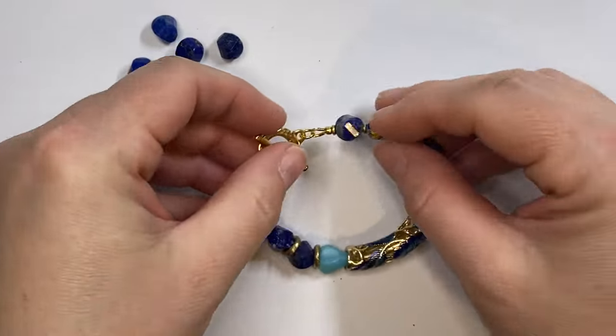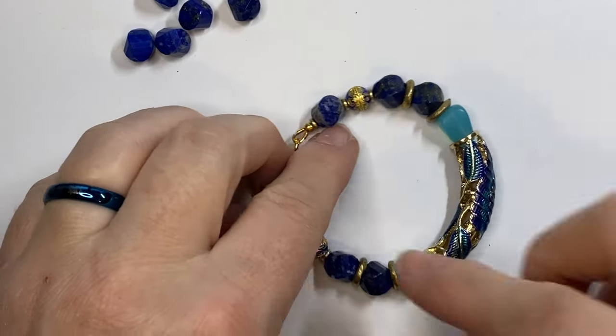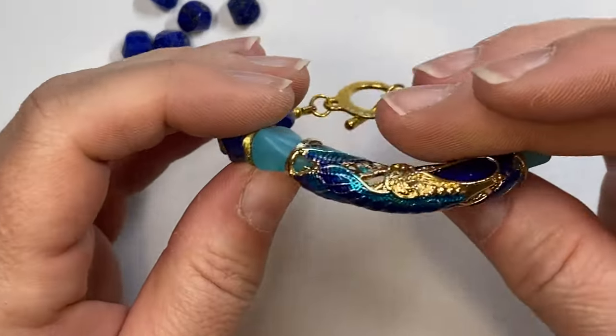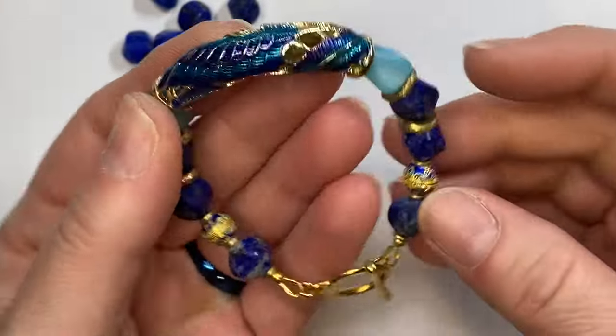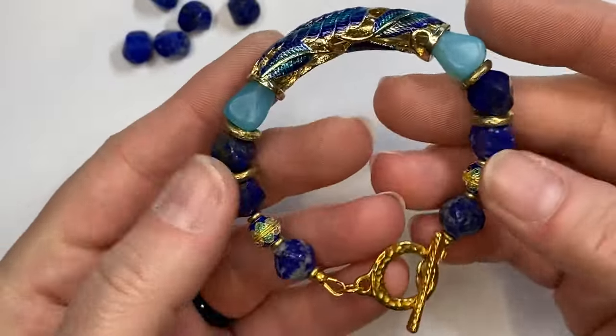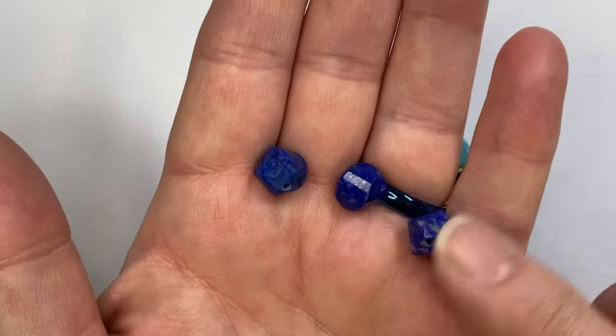We have our clasp on and the bracelet is finished! Then you would just add your charm on the end and you're completely done. Look at how beautiful this cuff bracelet is — it's a peacock color. I thought it would be great to combine the different beads together in the same colors. These beads are available at Tejas Beads — they're really pretty.